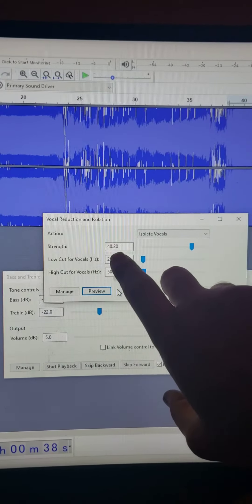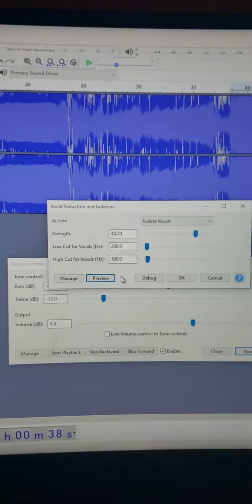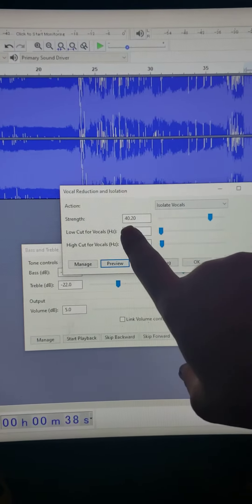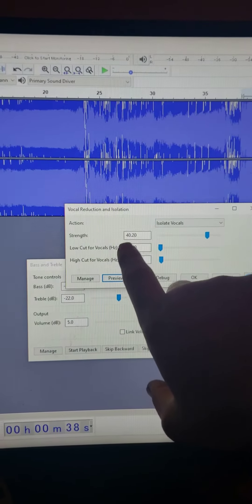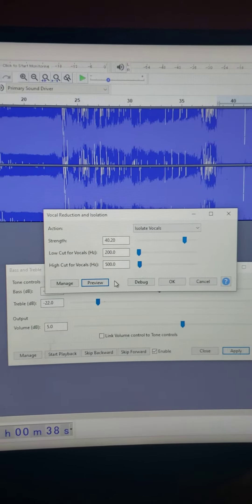Now, here's the 500Hz to 200Hz ratio, but at the same time, like I said, there is sound that can be perceived lower than the 200Hz. But the fact of the matter is that this is right around the bass area.